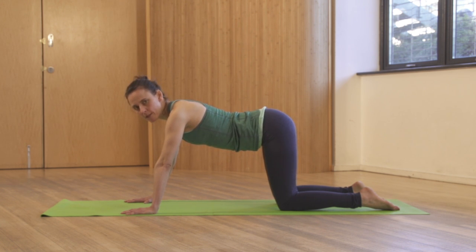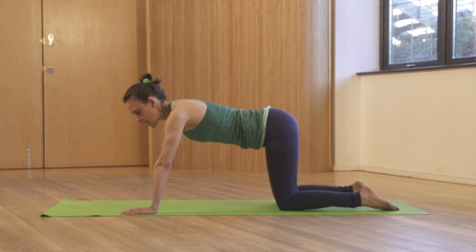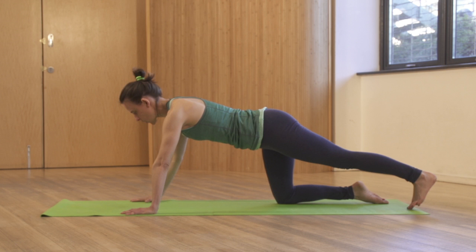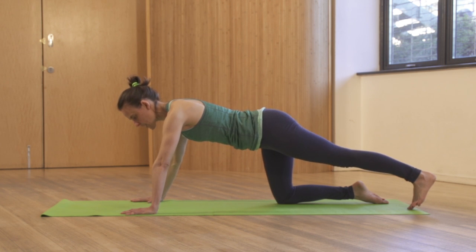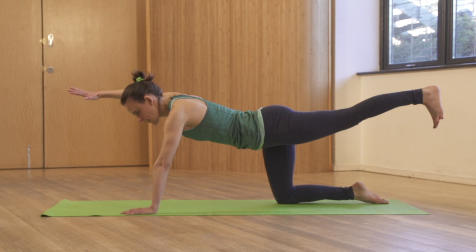When we do the supermans, I'm going to move through the legs first. As we move one leg, really focus on engaging through the obliques on the opposite side. So I'm engaging my right obliques, moving my left leg — toe stays to the floor until I feel stable. Lift to the heel and the back of the hand to the ceiling.